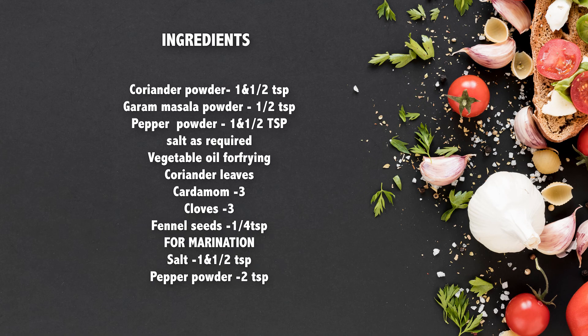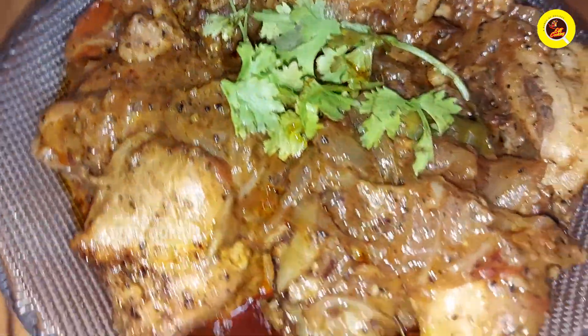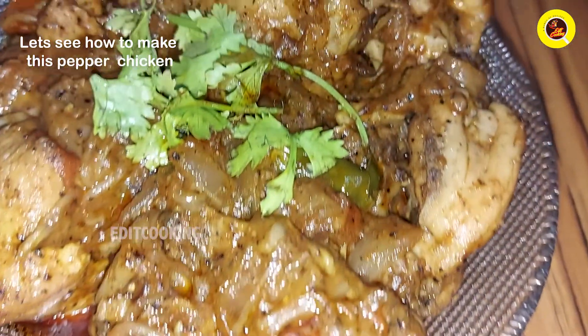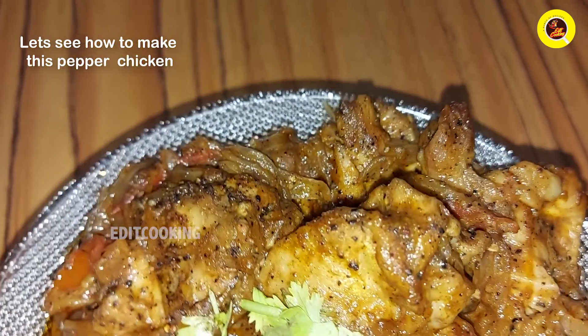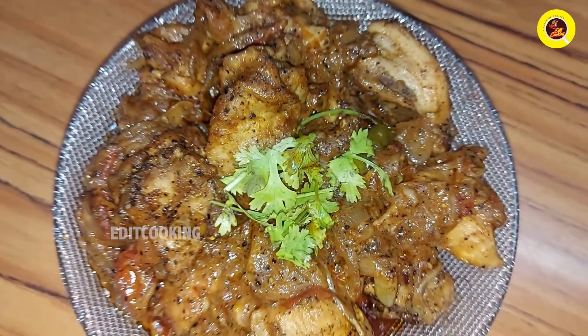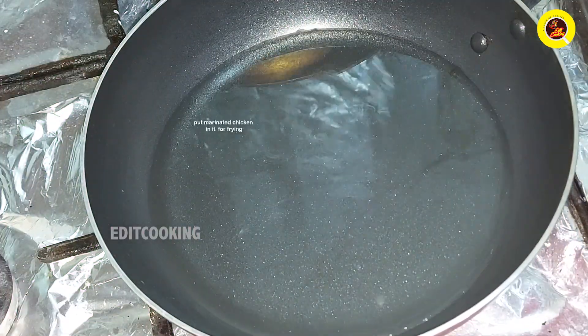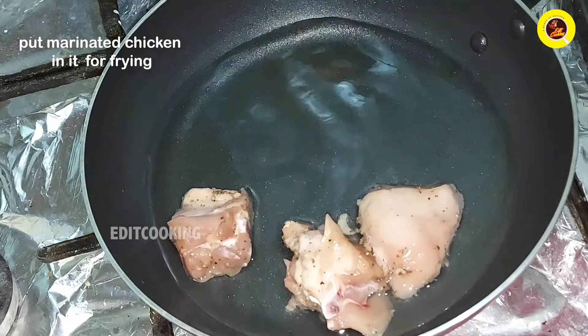Hi dear friends! We are ready to cook pepper chicken. I am ready to cook a chicken and fry it.